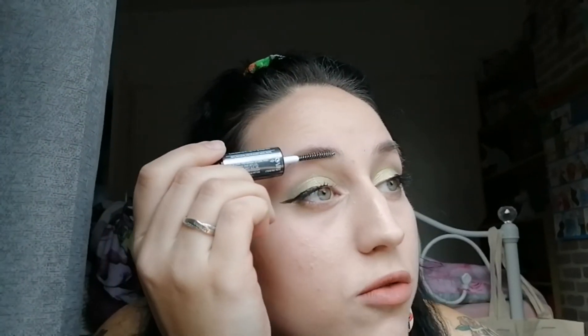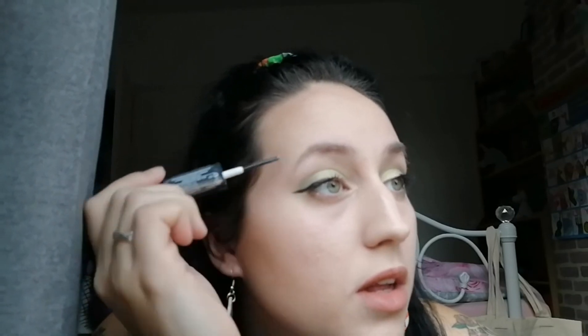I do have the odd stray brow hair every now and again. Then I'm going to do this side as well, just pushing it up ever so gently, applying that pressure so the hairs will follow the brush. This way I can get a really even line and I can work from that.